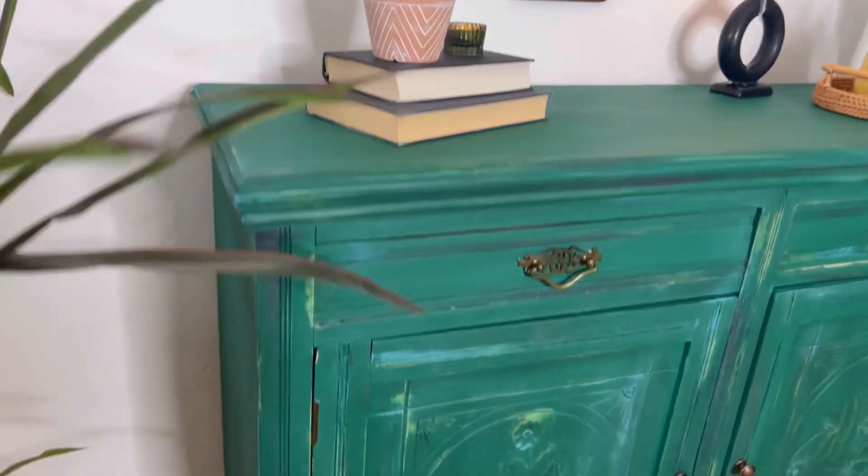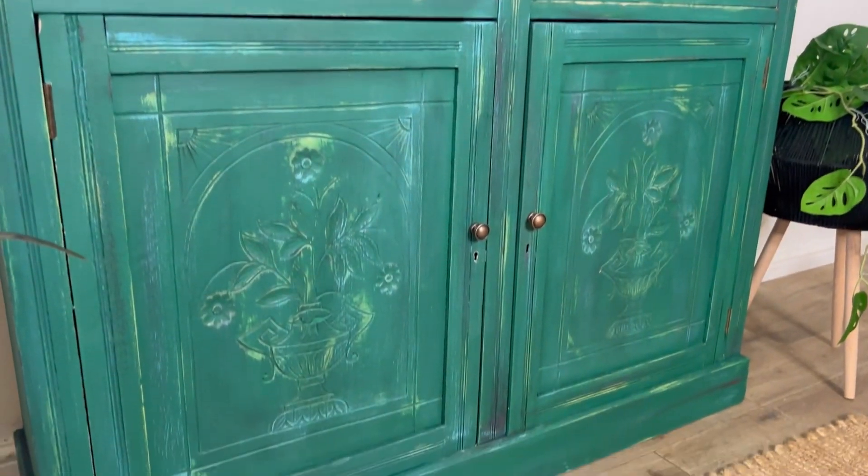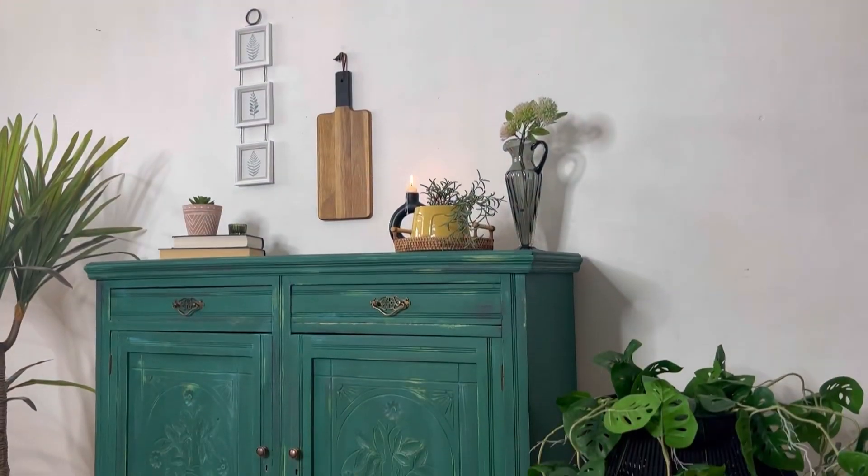I had so much fun creating this piece. The Terra Clay Paint lends itself so well to artistic finishes and the colors are divine.